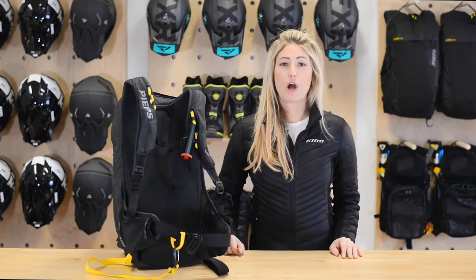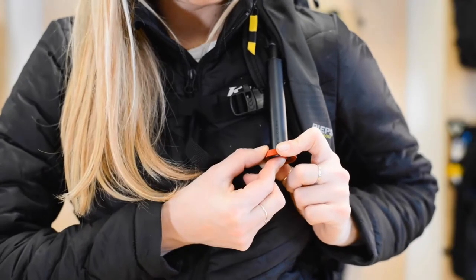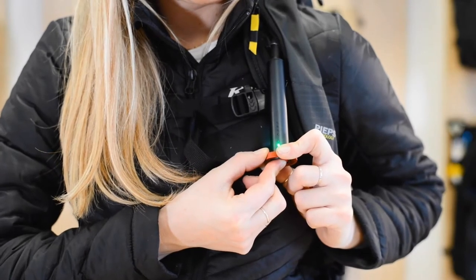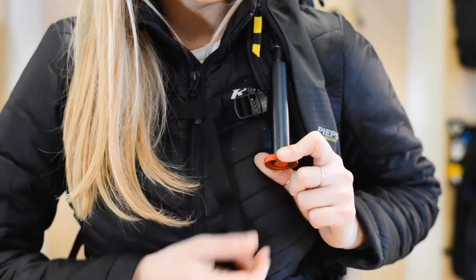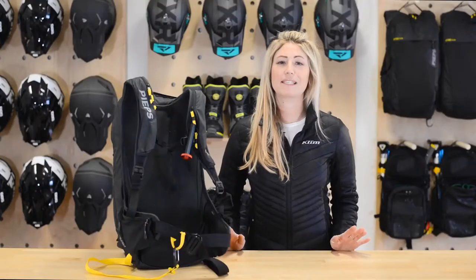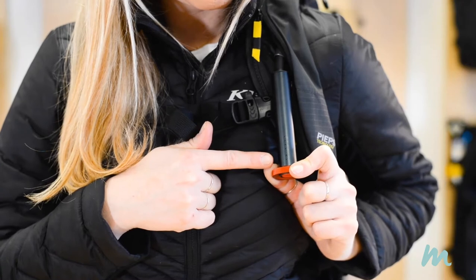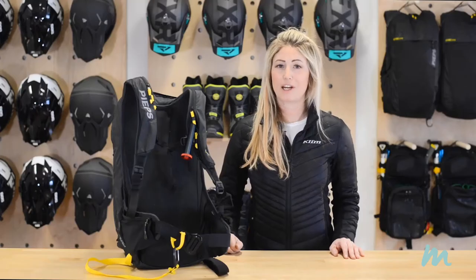Step two: arm the bag by pressing and holding the red button on the handle for three to five seconds. You'll know that it's been activated when you hear the fan — this is the fan doing its self-diagnostics check. Look for a green flashing light on the handle; this light is your only signal that the bag is armed and ready to go.